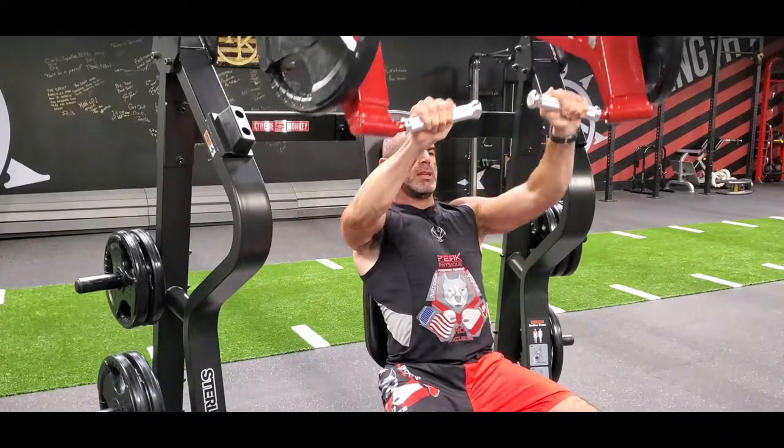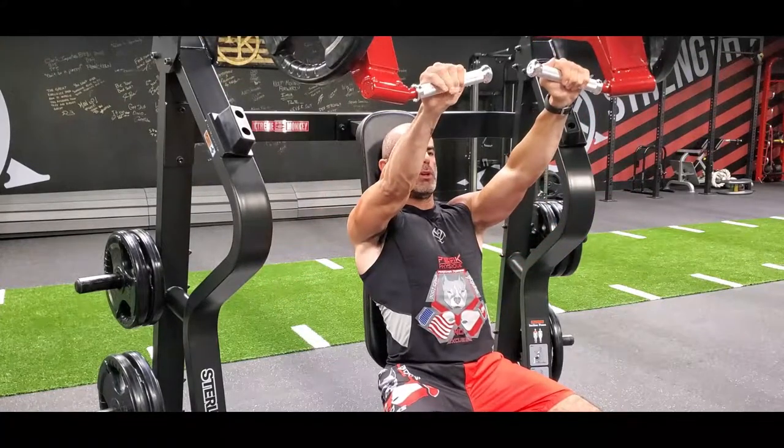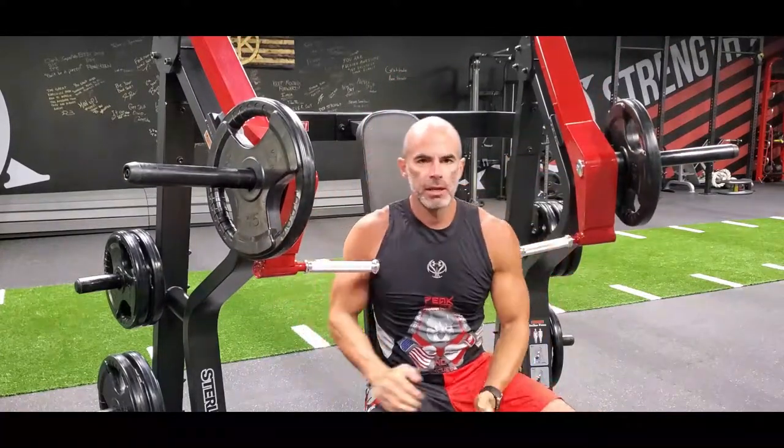Breathe out, inhale on the way down, control it, no bouncing at the bottom. Into the nose down, out the mouth on the push — complete control of the weight the entire time. It's a chest press machine.